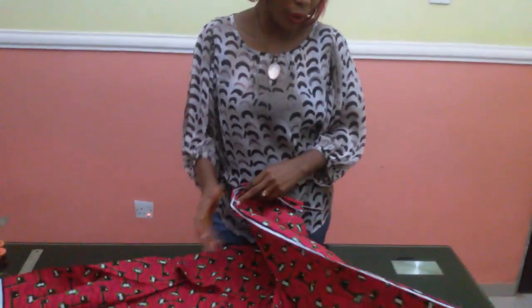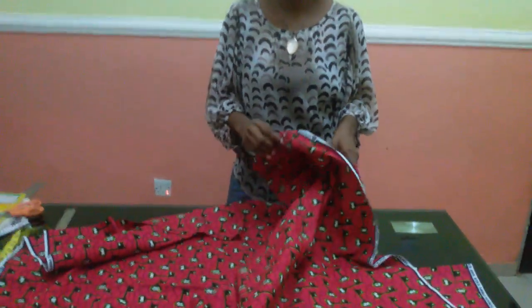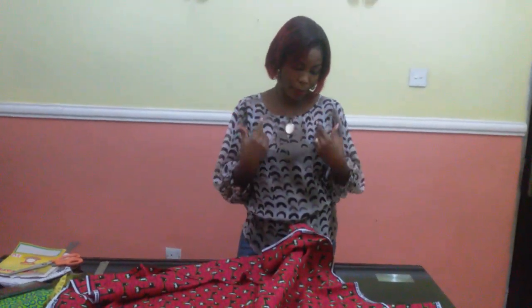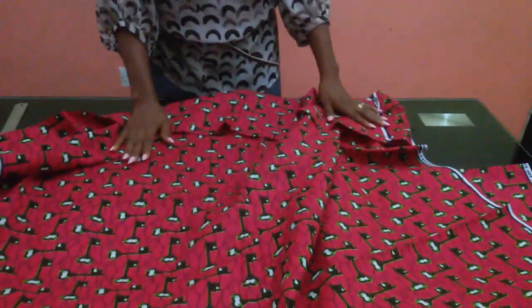Hello guys, welcome back to my channel. I want to say a very big thank you to all of you that have been subscribing. Today I'm going to be teaching you how to cut a gown. I'm going to be making use of this fabric — it's a long bell gown. We'll start with the upper part of the gown, specifically the recessed cut breast top.